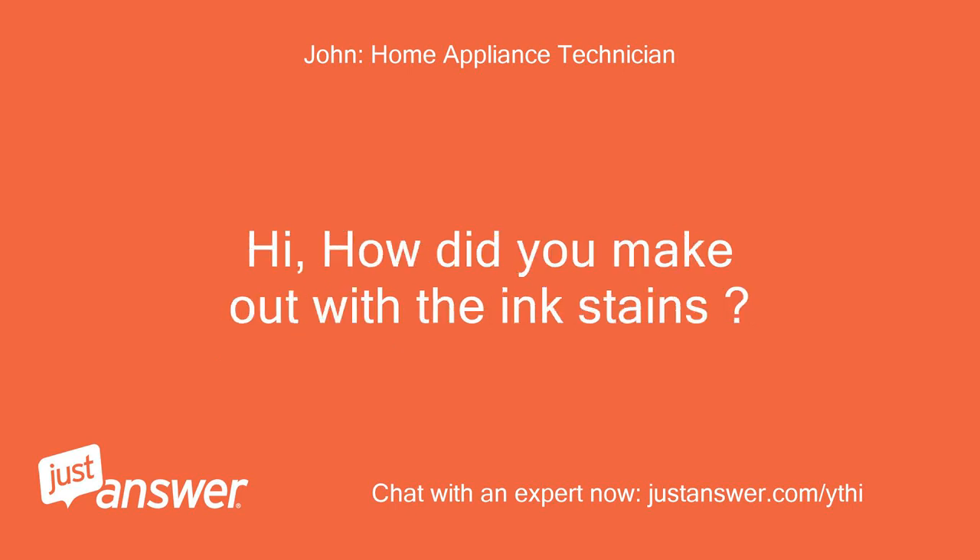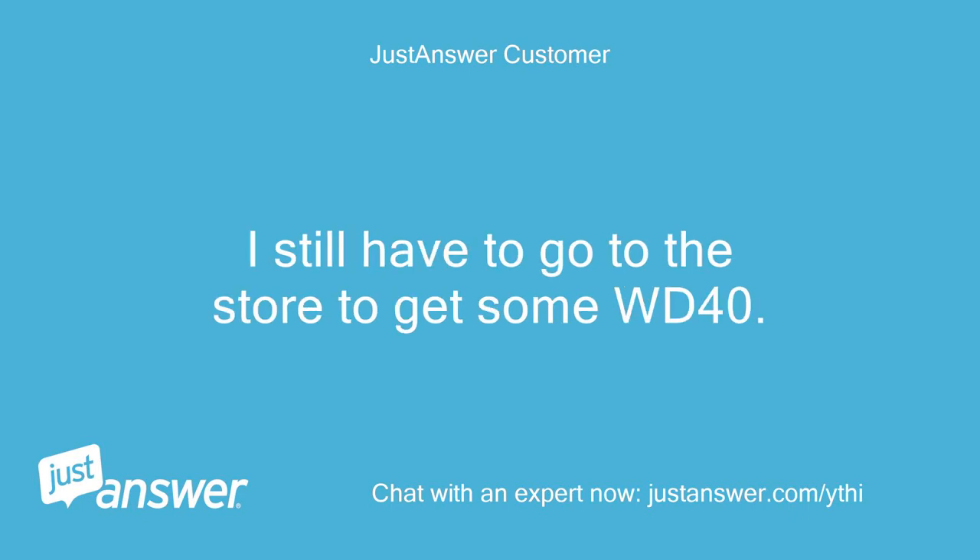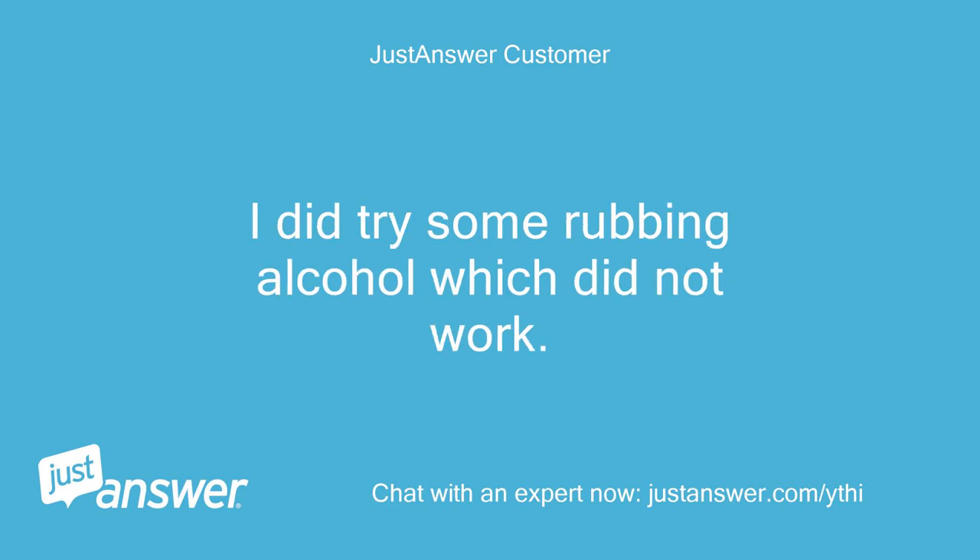How did you make out with the ink stains? Thanks for the follow-up. I still have to go to the store to get some WD-40. I did try some rubbing alcohol which did not work.